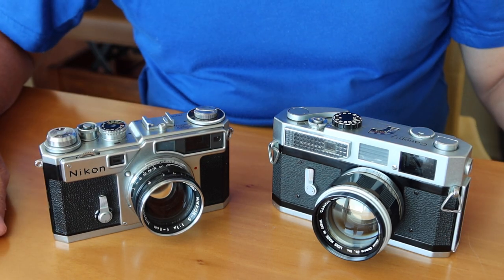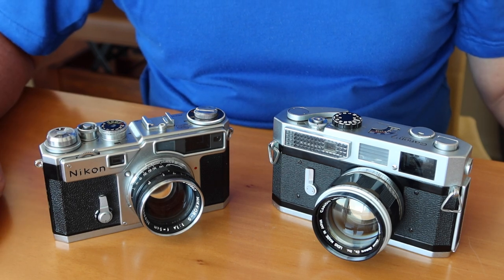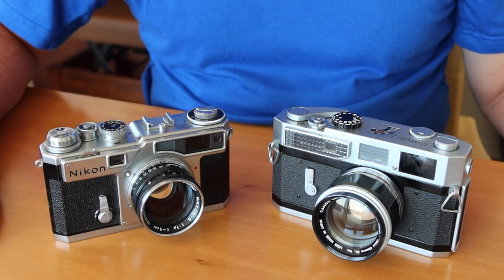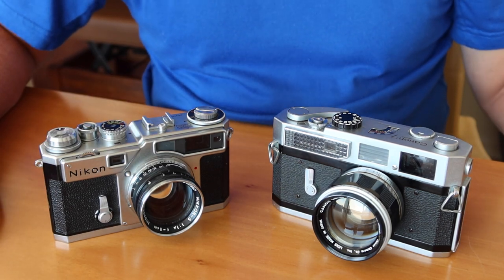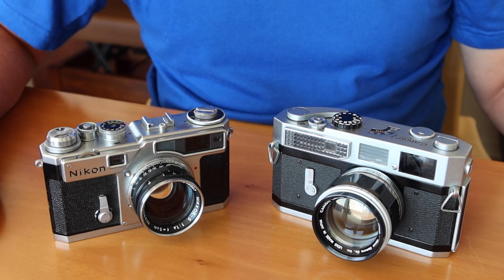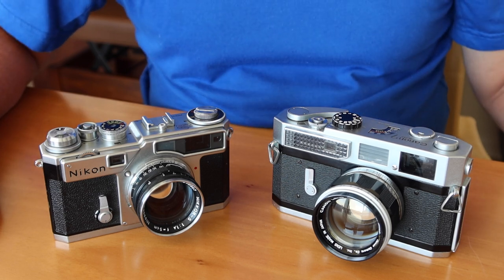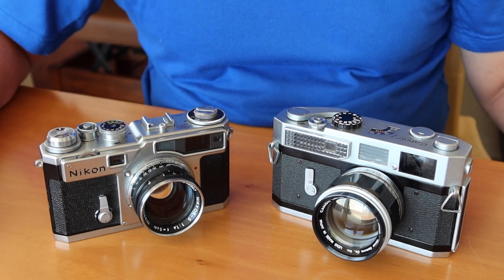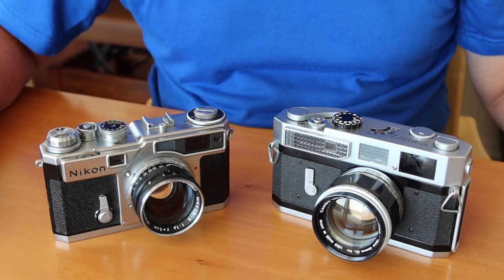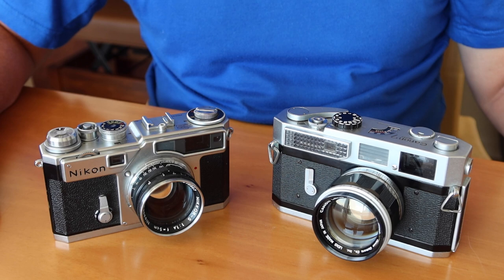Both are very well made cameras and I love them both. There weren't so many variations with the Nikon SP — it kept its original design from the time it was released until manufacturing ended. The only improvement made to the camera was with the shutter curtains: Nikon added titanium shutter curtains later in production, while the early production cameras featured rubberized silk curtains.